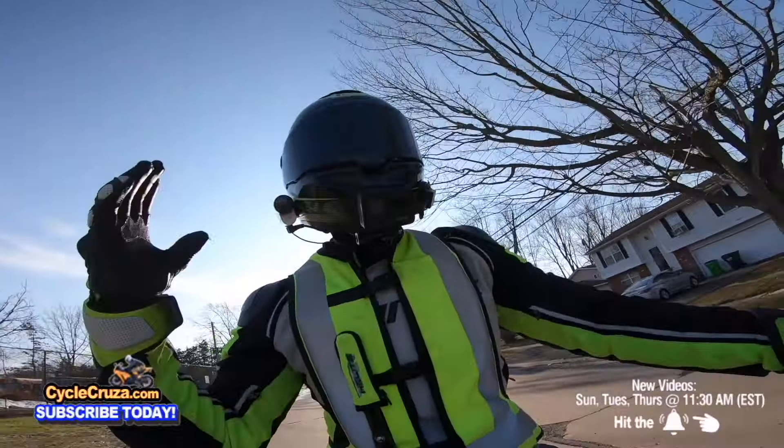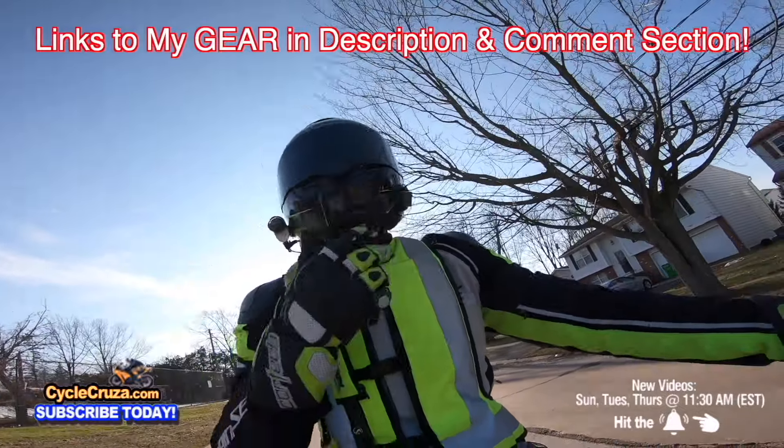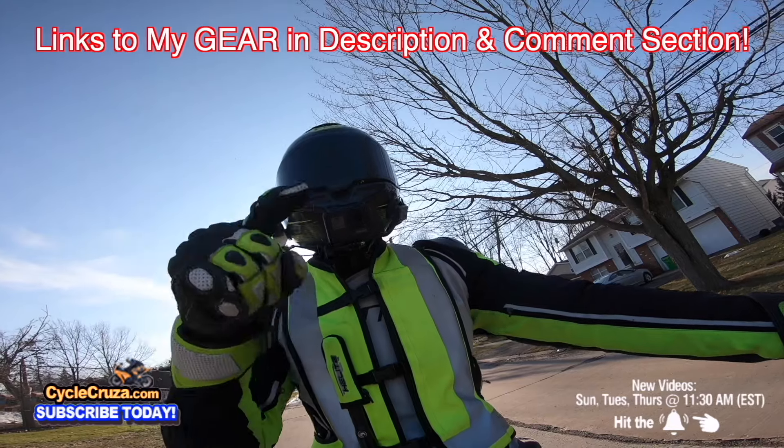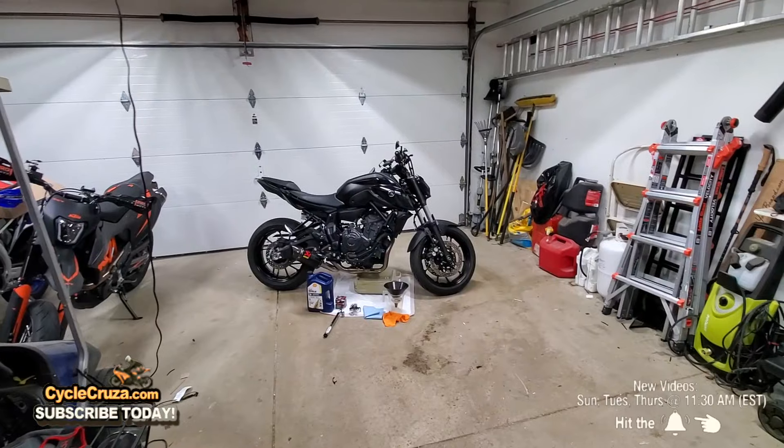If you want to get my gear like this ultra lightweight carbon fiber helmet, motor vlog camera, airbag vest to help keep you safe — all of my gear always has links in the description and comment section.